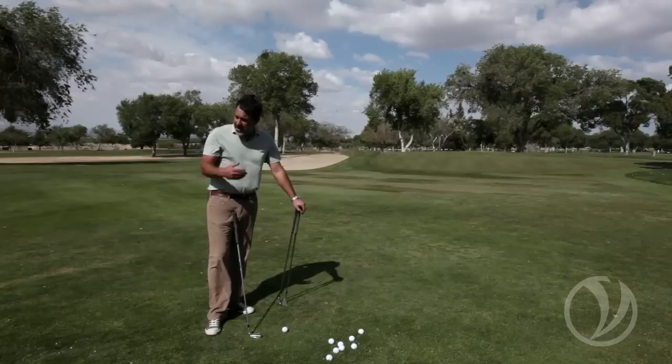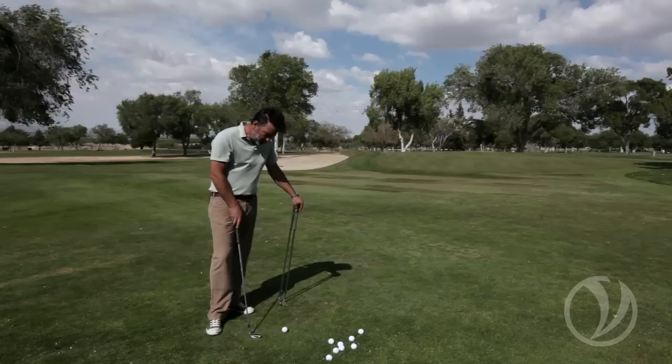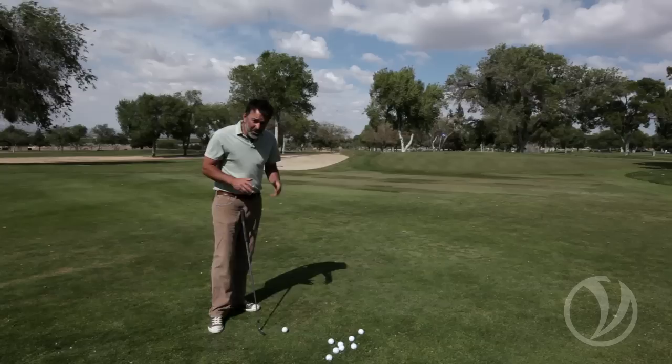What I want to do today is take you through playing the ball in the back of the stance and the difference between playing the ball in the back versus the front of the stance — how the ball reacts, how it lands, runs, and rolls out. I have three clubs here: a seven iron, a pitching wedge, and a 56-degree wedge, and I'm going to mess with the ball positions with all three of these clubs to show you a variety of shots.